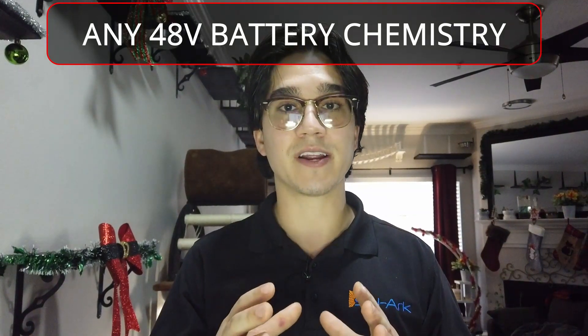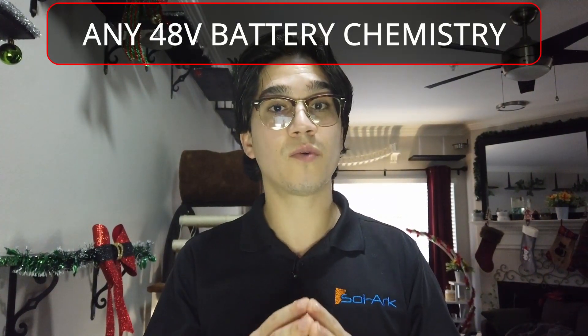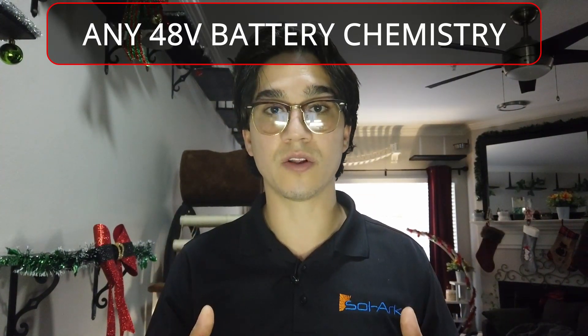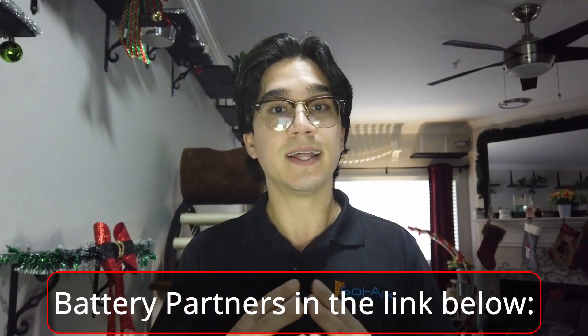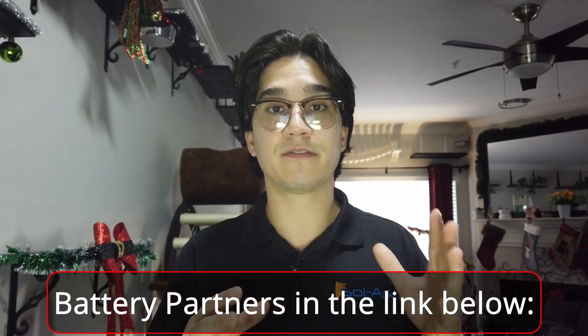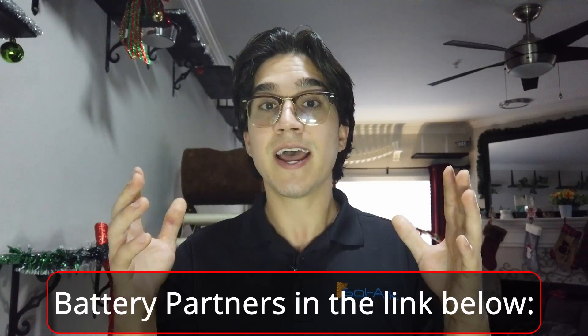Another really cool thing about the Solark is its ability to DC couple to any battery chemistry on the market. It just needs to be a total of 48 nominal volts to work with the Solark, and it can also DC couple batteries as large as 9900Ah. We also have several battery partners that we can have closed-loop communications with.